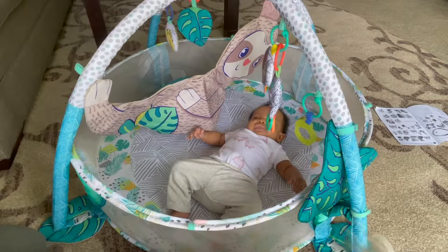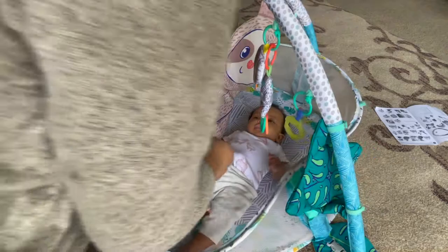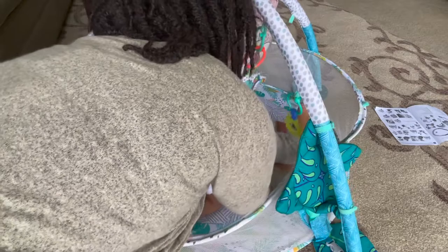Oh, it's okay. It's okay. Aww, don't cry, don't be upset. It's okay, mama. Do you want to do tummy time? Let's do tummy time. Yeah, this is awesome for tummy time. I don't think she really wants to do it right now, but yeah.